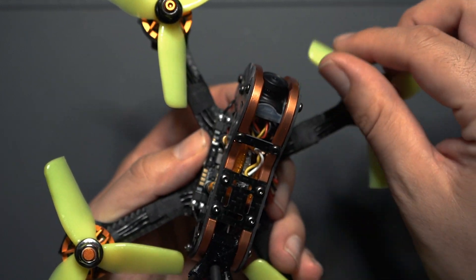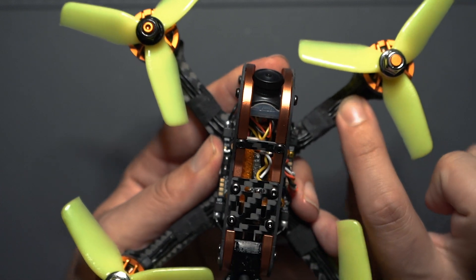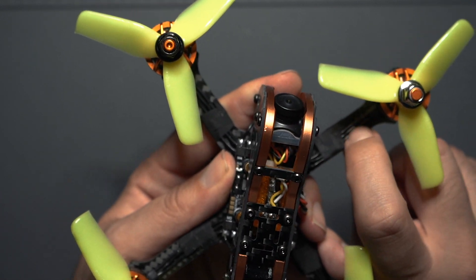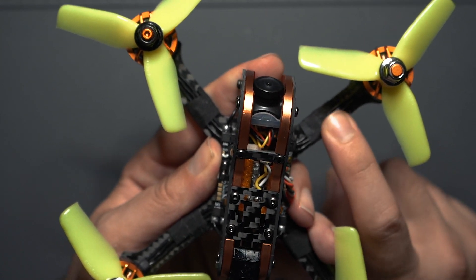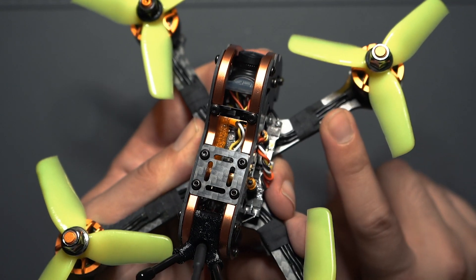Another thing I don't like about these motors is the shielding on the motor wires — it's almost like a plastic coating and it's really difficult to splice and trim. I was able to solder them on, but just be careful because they break very easily.